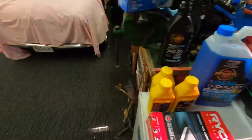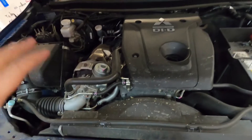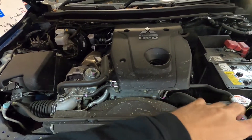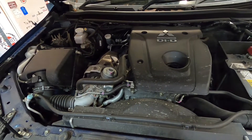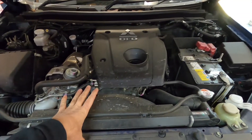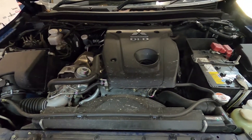Now that we've got the bonnet up, this is the time to do a check over. I always start from the top and work my way down - check for any leaks, check fluid levels, check belts and all that before we start draining any oil. The first thing to note: this is hot - my mate's driven it here, a 40-minute drive. You can change your oil cold if the car has sat for a long period, like if you drove it the day before and left it overnight - all that oil would have drained to the bottom of the sump.